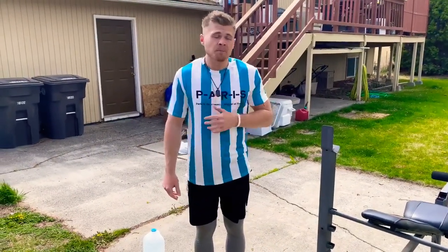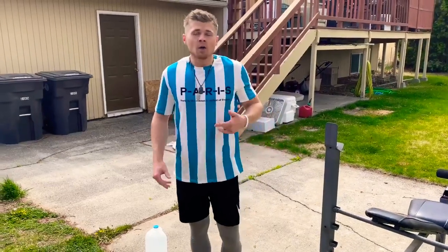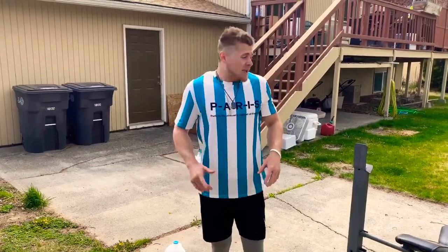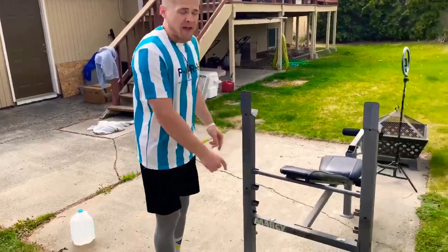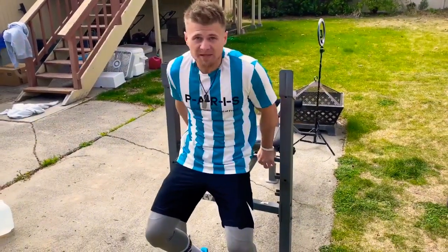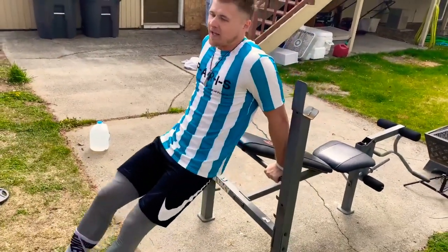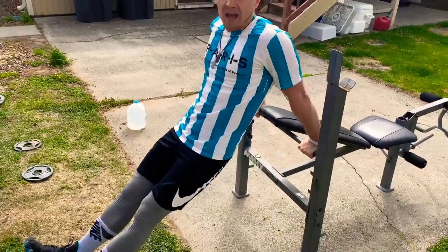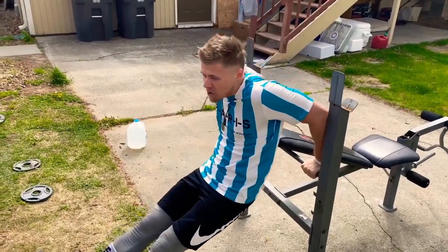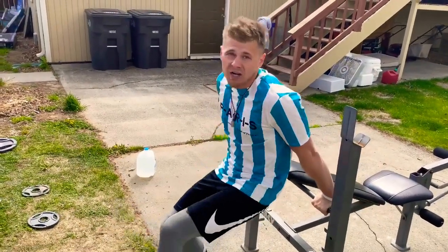We're going to do dips. Obviously with quarantine we don't have a gym — we only have what we've got — so we have to get creative. The really nice thing about dips and push day in general is you can make it happen with what you have, including just bodyweight. If you're not familiar with dips, you want to get about shoulder-width apart on your grip, stretch yourself out so you're suspended, putting pressure and resistance on your chest, triceps, and a little bit of your shoulders. Go down to about a 90-degree angle, straight up, keeping your elbows as far back and straight as possible. We're going to try three sets of 15.